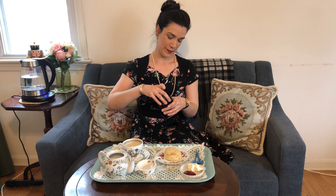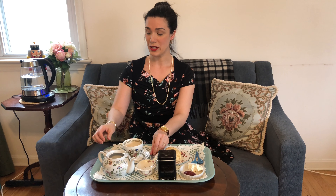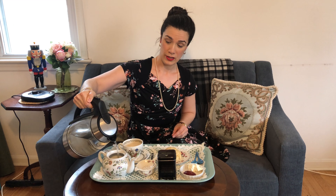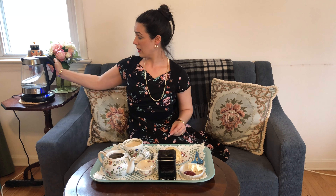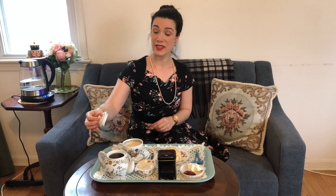So that's three spoonfuls of tea, over which I'm going to add some freshly boiled water. Now that's going to want to steep for about three to five minutes. So while that's steeping, I'm going to talk a little bit about how I came to love tea.